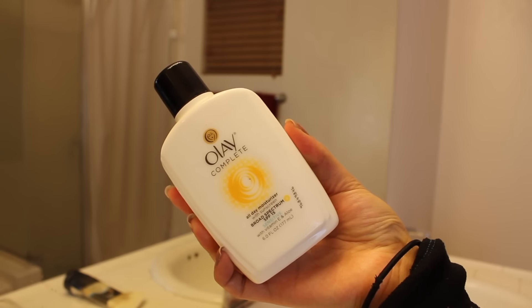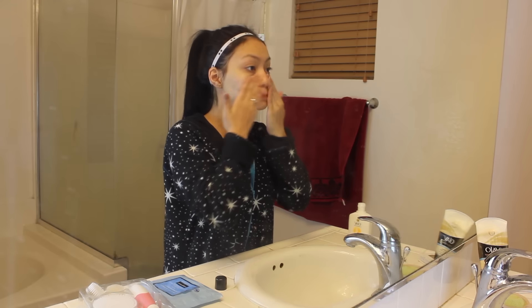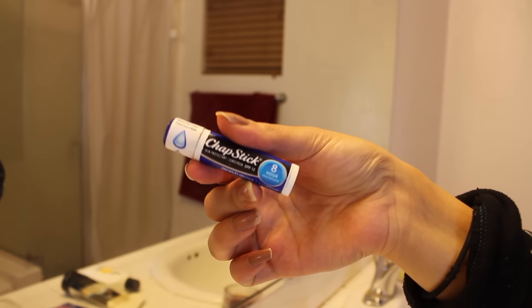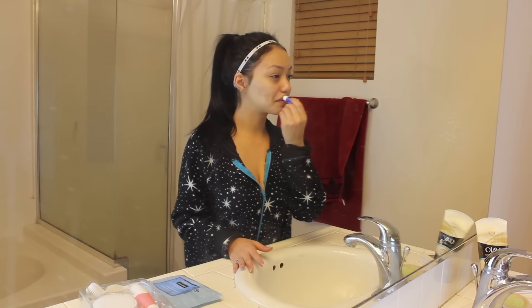Moving on to moisturizer. I love this one from Olay. This is for sensitive skin as well — this is the only moisturizer that does not break me out. I love it. And then I'm taking my chapstick. I love the blue one because it's super moisturizing and I have really chapped lips, and I'm just going to pat it in.